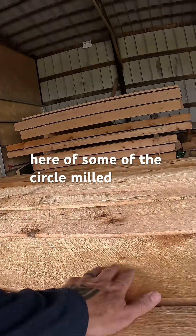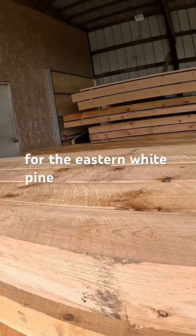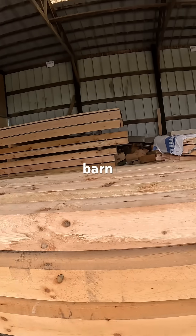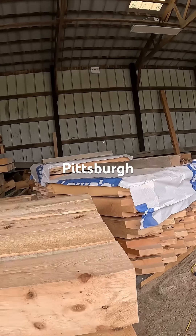You get a close-up here of some of the circle milling texture for the eastern white pine beams that are going to go up and be part of our barn project in the upcoming Pittsburgh barn.